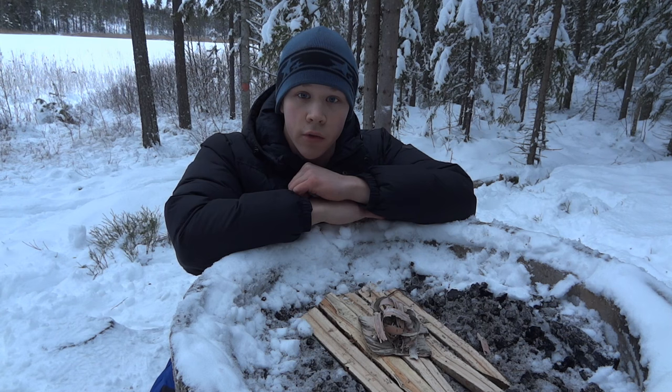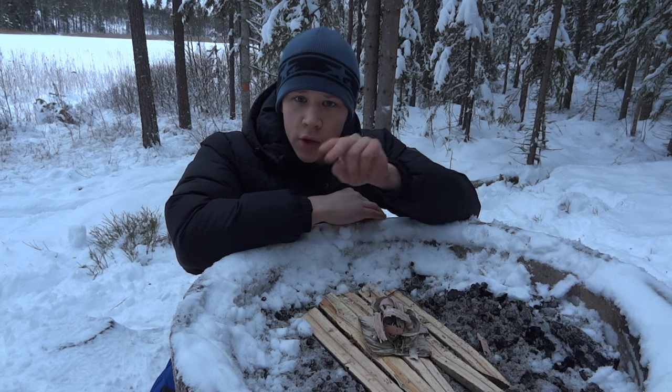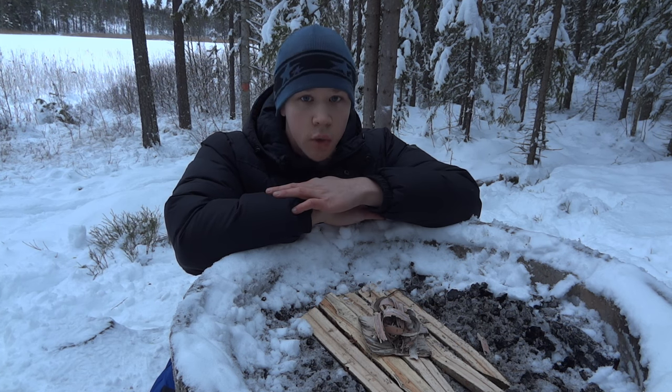In the last of my fire hacks I am going to show you how to start your fire with your mind. You need two things for this: very, very dry tinder, and you need to concentrate really, really hard.